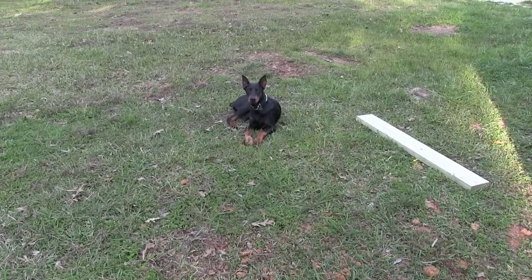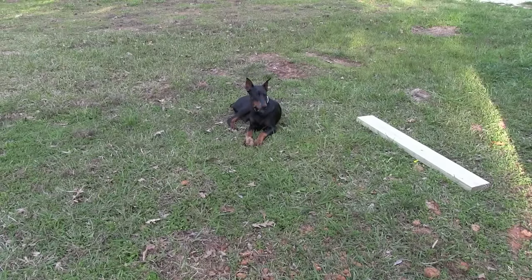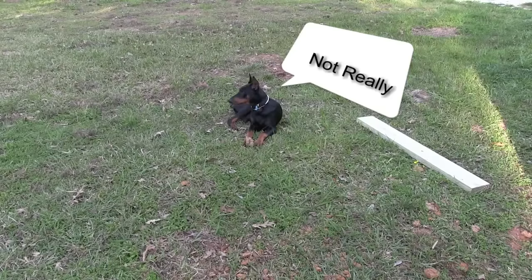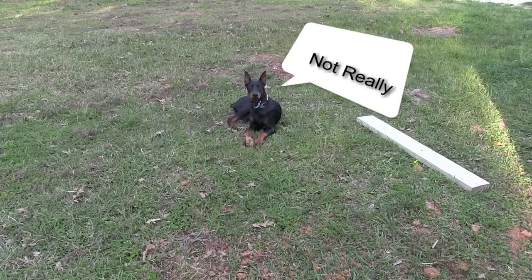Of course Toby here — he's all excited about his new house and playpen. Aren't you, Toby? Yeah, you're excited, I can see that.